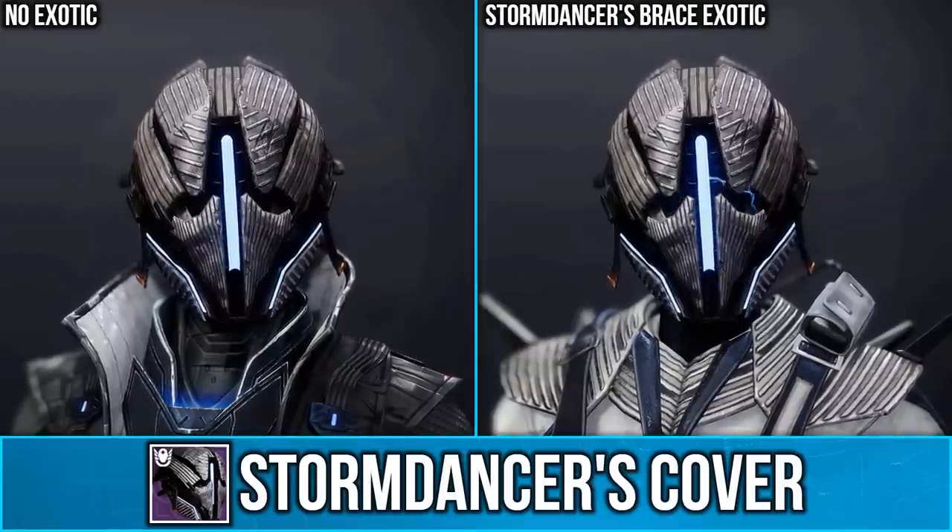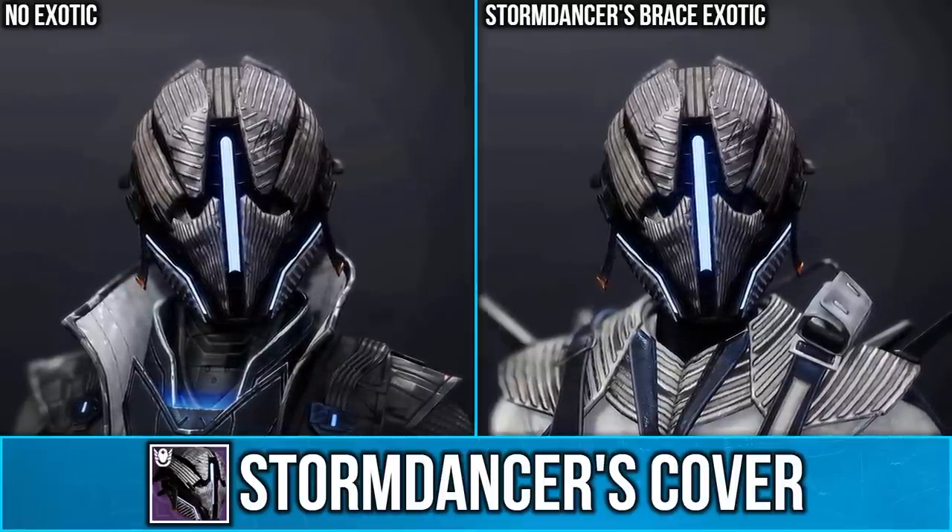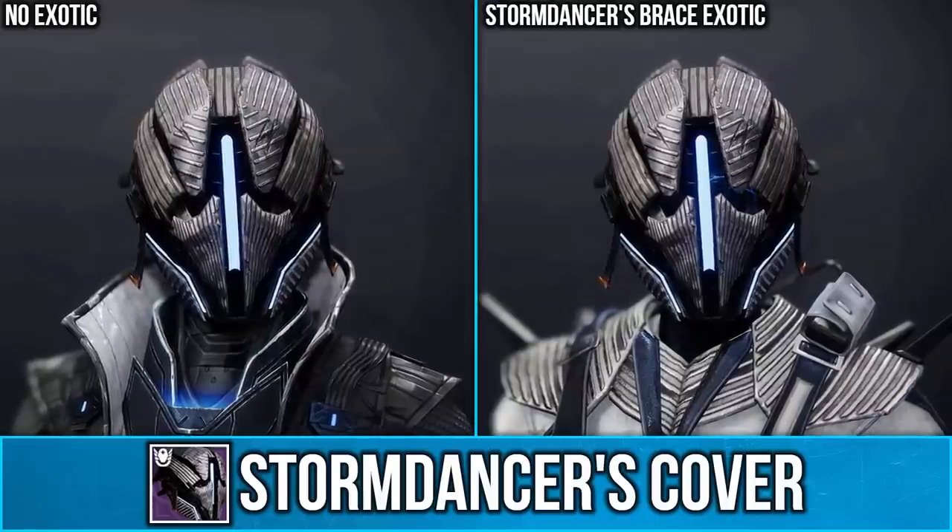And finally we have the Storm Dancer's Cover. When this is paired with the Storm Dancer's Brace Exotic, it will add some arc effects to the helm.